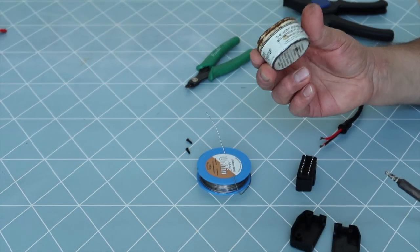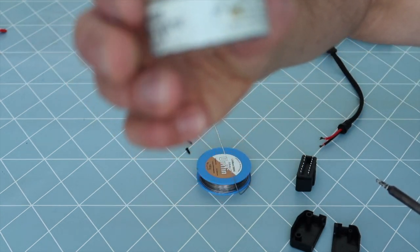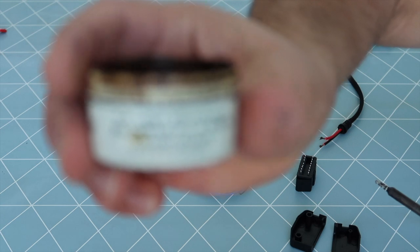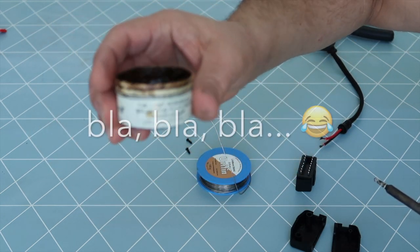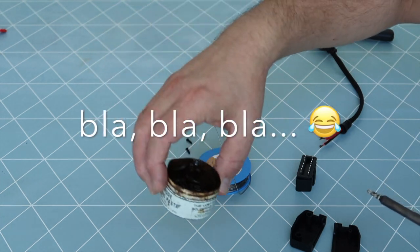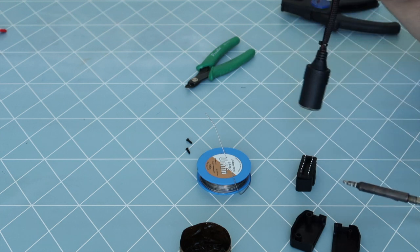I'm using some really magic stuff here — it's soldering flux paste. I got it from my grandfather about 20 years ago and I still have it. It's very good, so I use it on the wires.